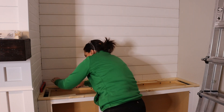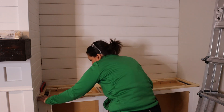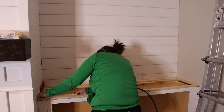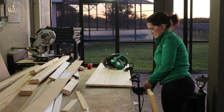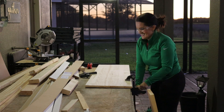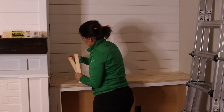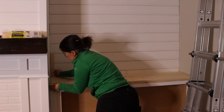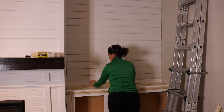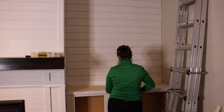Next, we are going to install our countertop. First, I take some one-by-twos to build a frame so that it's a little bit taller and nail that down into the top of the cabinets, using some shims to make sure everything is nice and level. Then I take a couple of 16-inch deep plywood shelves, cut those down to fit the width, slide them on top of our frame, and nail that down into place. We don't want an unfinished edge, so I cut off a piece of flat one-by-two trim and nail that into place as well.